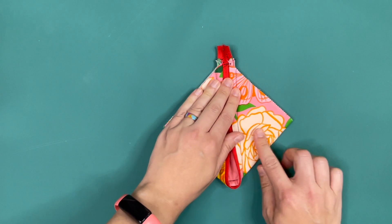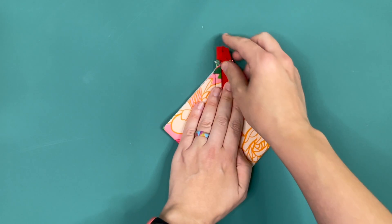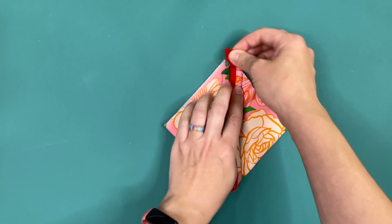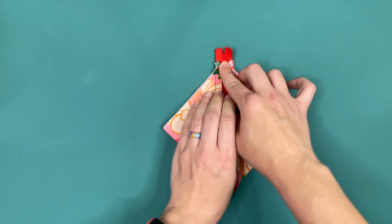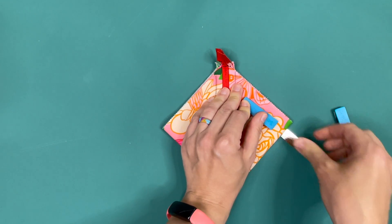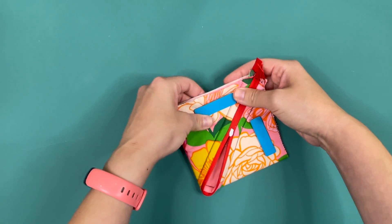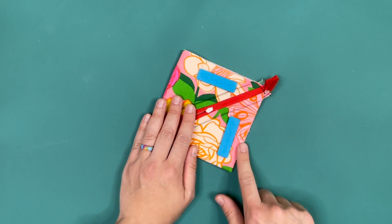We're going to flatten it out here and pretend like these zippers are kissing down here and that we have a square even though it's a little bit rounded. What we want to do is peel the zipper tape up and make sure that the zipper tape is lined up with the center — not off this way or off that way. You want the zipper tape going straight to the point at the bottom. Then go ahead and take some sew-tights or some pins to hold the project exactly where you have it until you get back to the sewing machine.